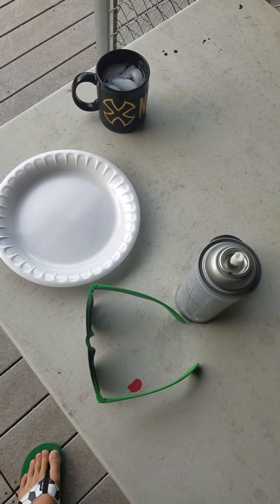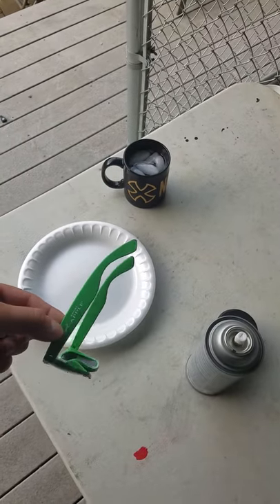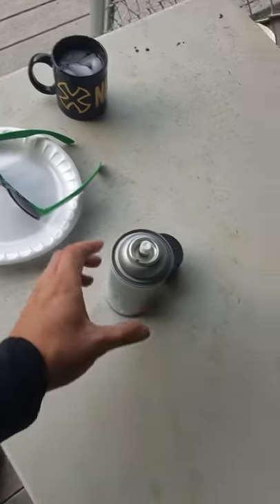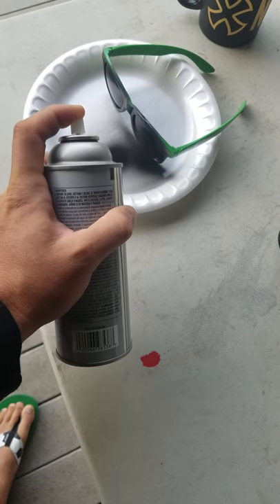I'm going to show you guys how to make some glasses that are safe to watch the Eclipse. Just grab some cheap glasses — these are some random ones I got out of promo. Get some Walmart black spray paint, and just do a couple more squirts over those lenses.